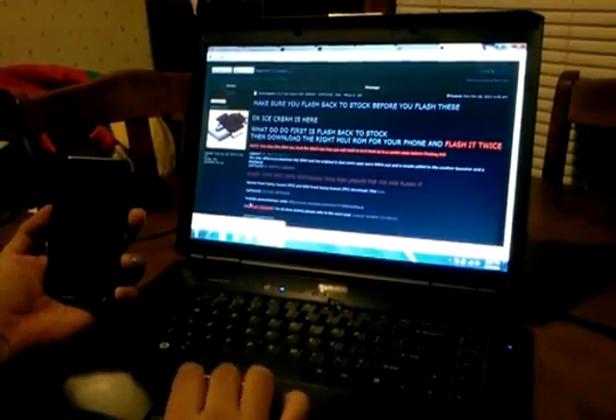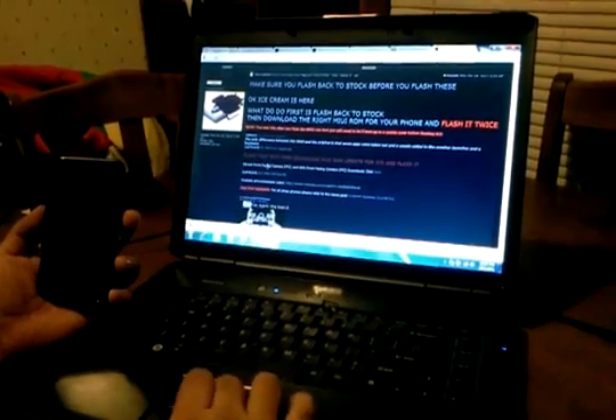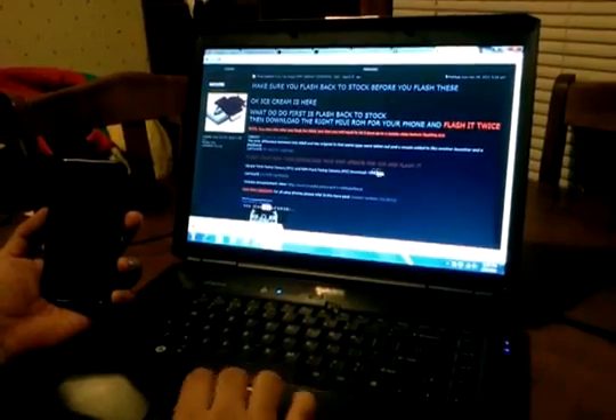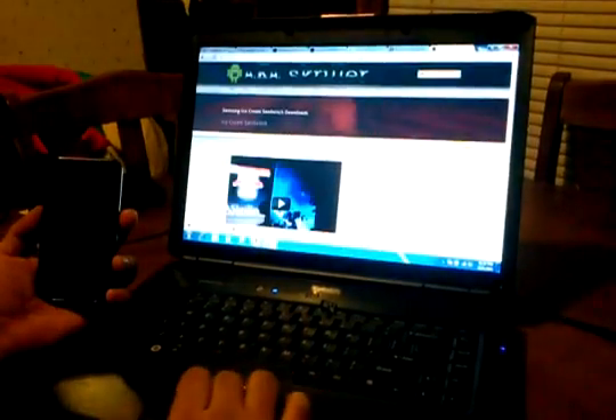Then scroll down and you'll see Vibrant front-facing camera and non-front-facing camera download. Click on there and it's going to take you to the next page. Click on Custom ROMs for the Vibrant and you'll have two options.